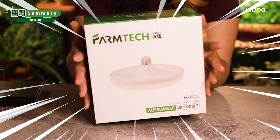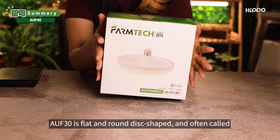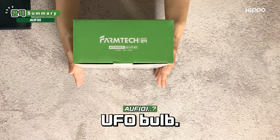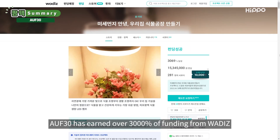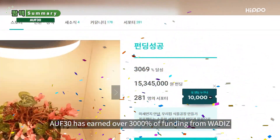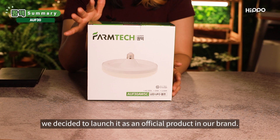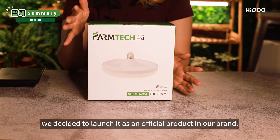AUF30. The AUF30 is flat and round disc-shaped and is often called a UFO bulb. It has earned over 3,000% of funding, which made us realize the rising interest in plant growth in Korea. With the support from consumers, we decided to launch it as an official product in our brand.